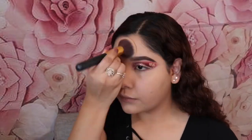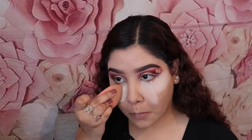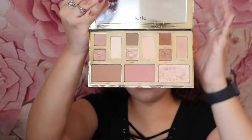Now I'm going to set my face using the Airspun Loose Face Powder in Naturally Neutral, using a fluffy face brush. I'm going to bake underneath my eyes and also underneath my contour after I apply it. I'm going to be using the contour shade, blush, and highlight from the Tarte Clay Play Volume 2 palette.